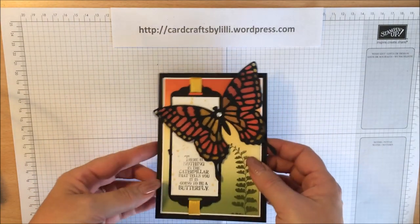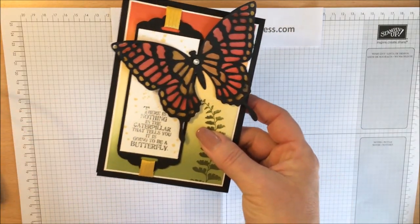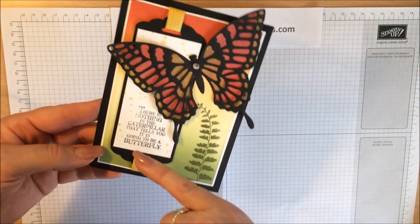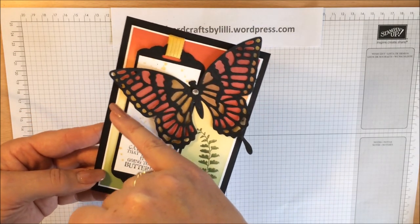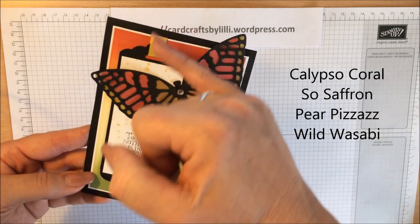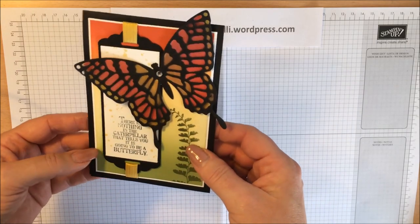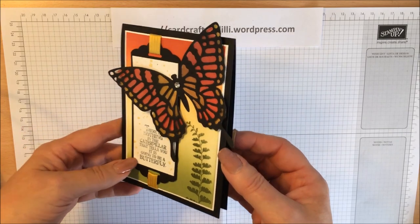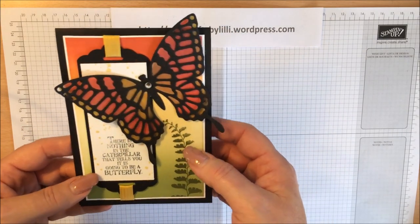Now I need to do a bit of braying on the background. Here we've got our four colours going from Calypso Coral, So Saffron, Pear Pizazz, and Wild Wasabi, sort of fading through the four colours. If you bear with me I will get through the braying as quick as I can — do feel free to fast forward if you like.